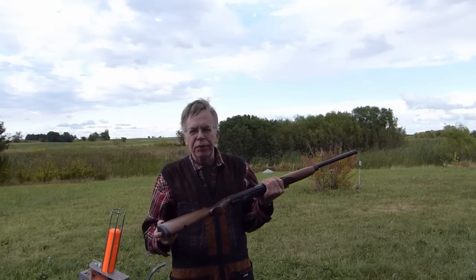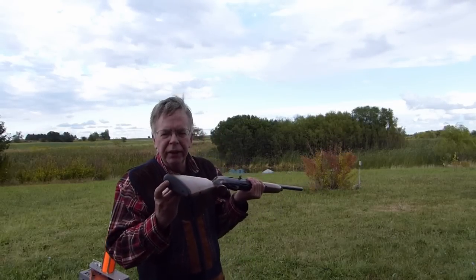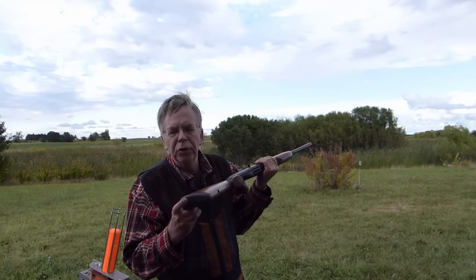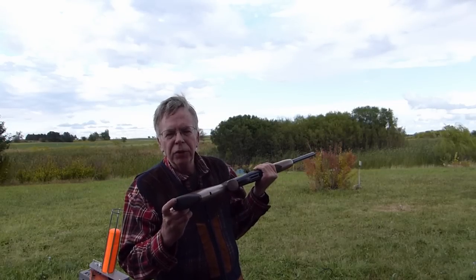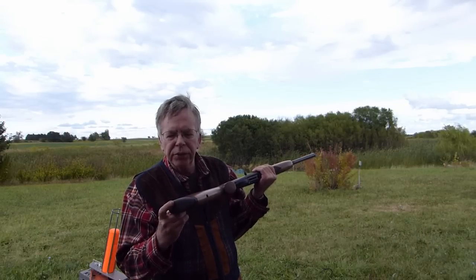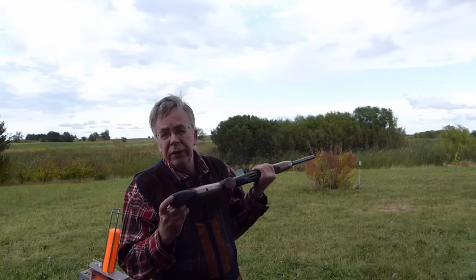The only negative I've been able to find with the gun at all is the recoil pad — if you want to call it that. It's just a piece of hard rubber, only 12 millimeters thick. So I think most people that want to shoot a lot of clays with peppier loads are going to go with a thicker pad.